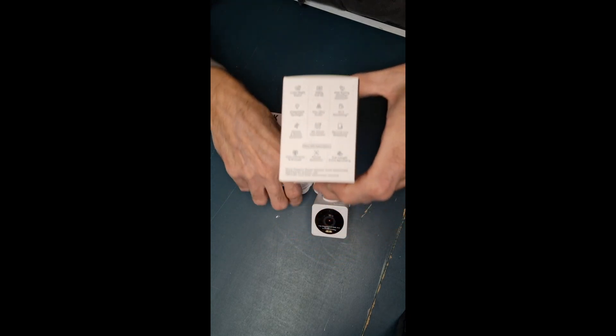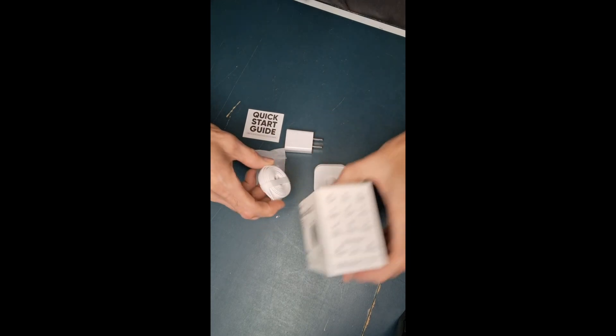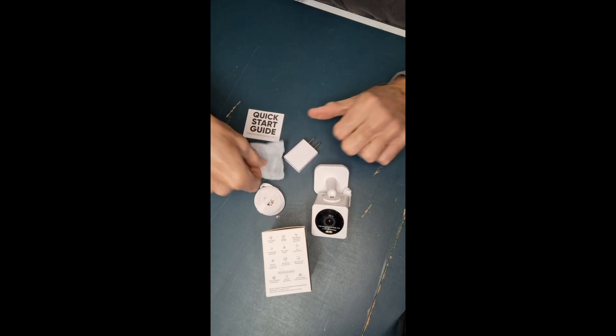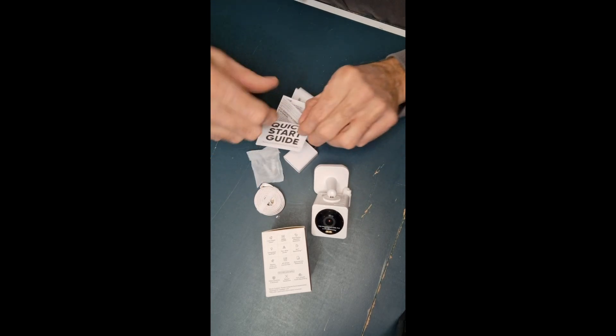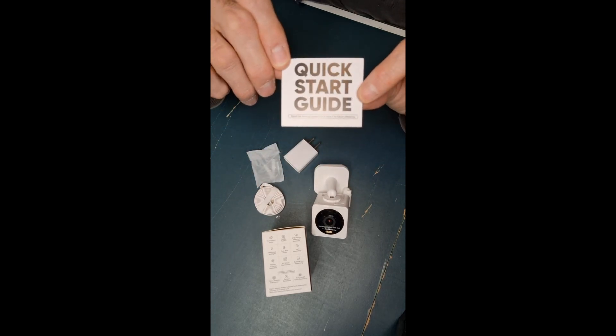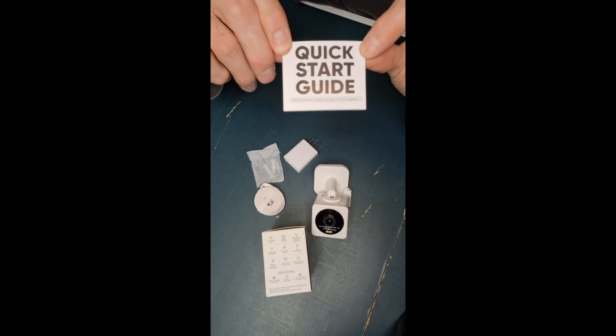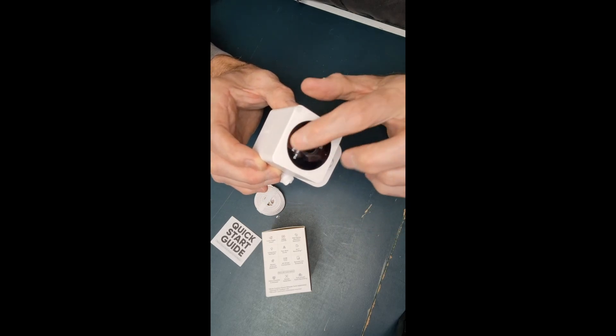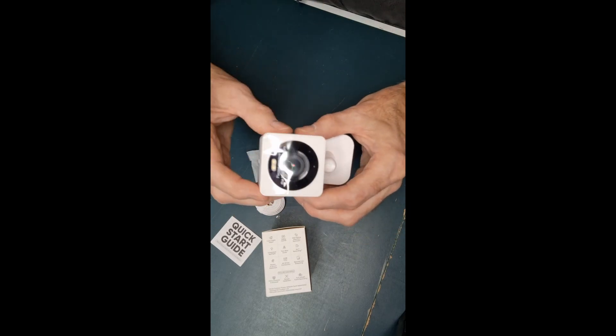It does come with a very long cable — in fact, this is what's in the box. The cable is a six-foot cable, comes with a power adapter, mounting screws, and a nice little quick start guide, which you're going to want to pay attention to. And the camera itself — make sure you do peel off this plastic cover, but leave it on while you install, so that way you protect the lens.